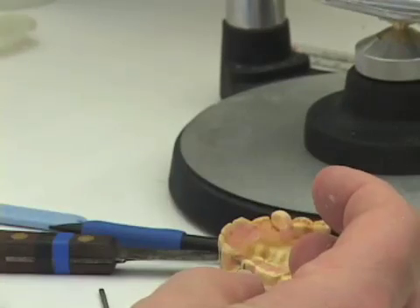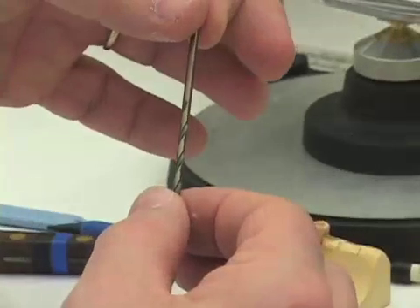The next drill we would move to is the next size of our surgical drill, which is the 2.8 drill.